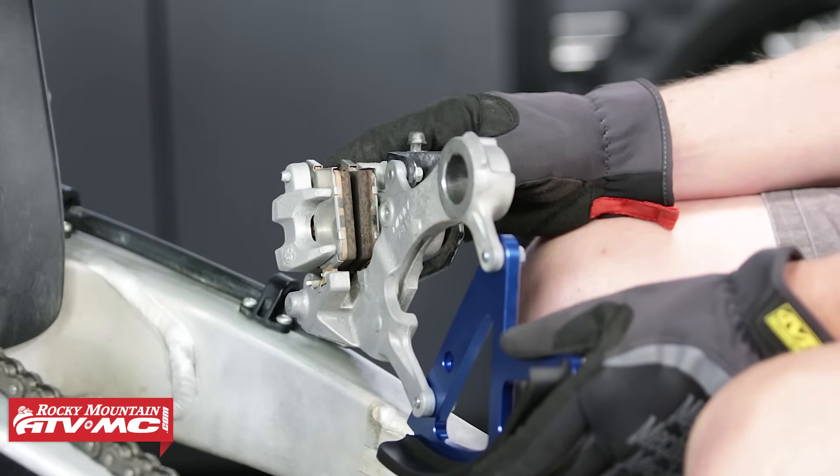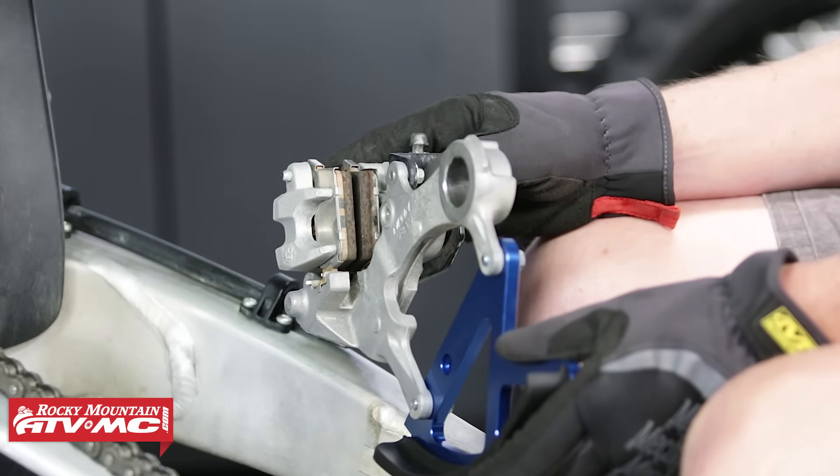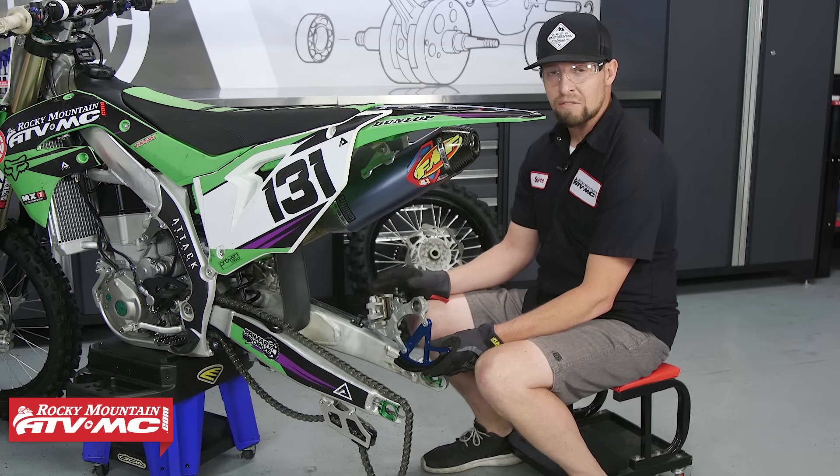Now while you have your wheel removed, make sure not to press down on your brake pedal — this will make the installation a lot more difficult. If your buddy presses down on it, he gets to install your rear wheel.